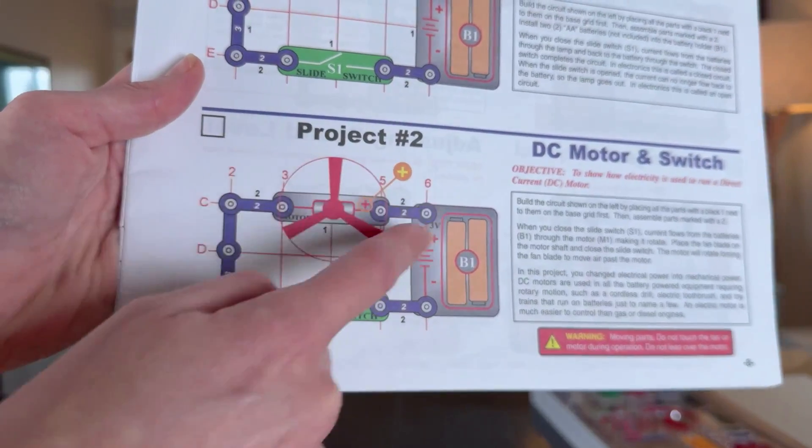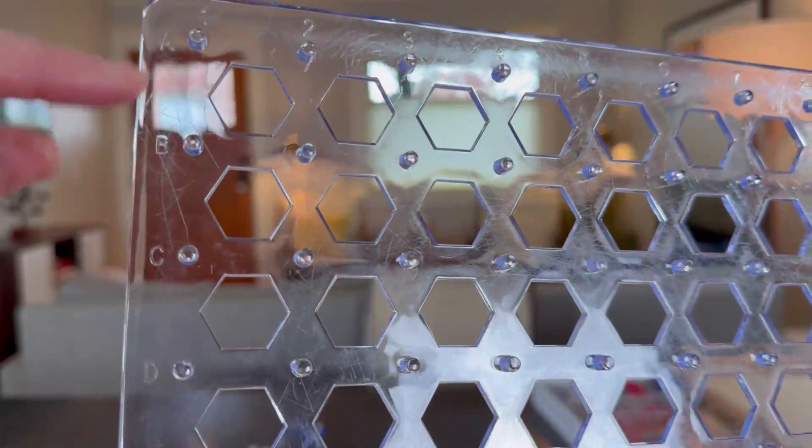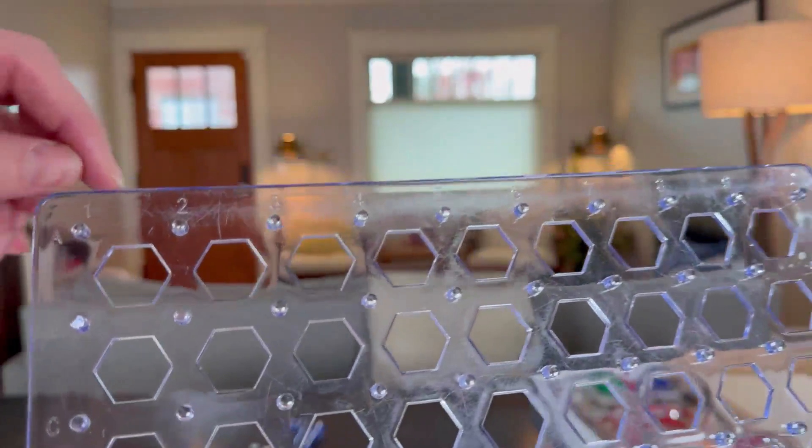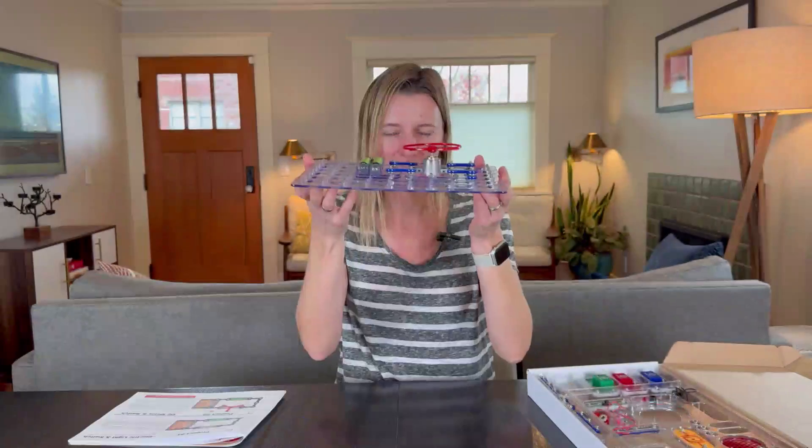You know exactly where on your board to snap everything. The board has labels A, B, C and counts 1, 2, 3, so it truly is a grid. Let me put it together now.